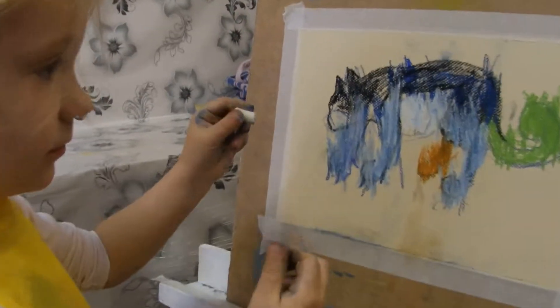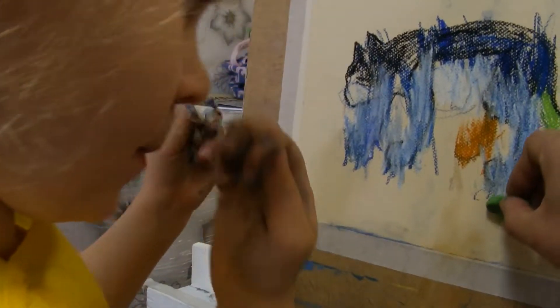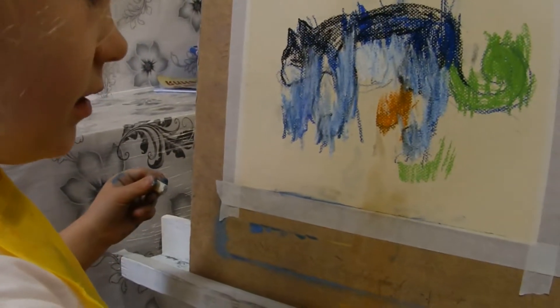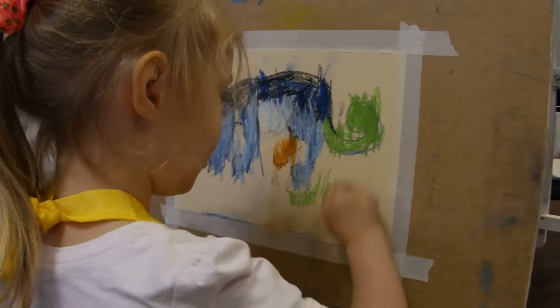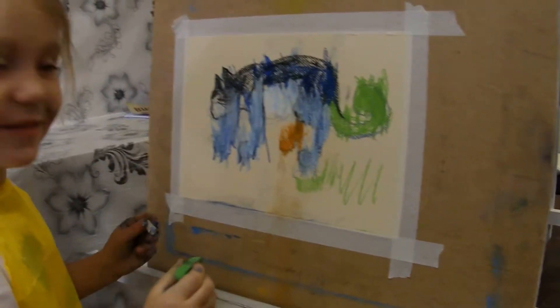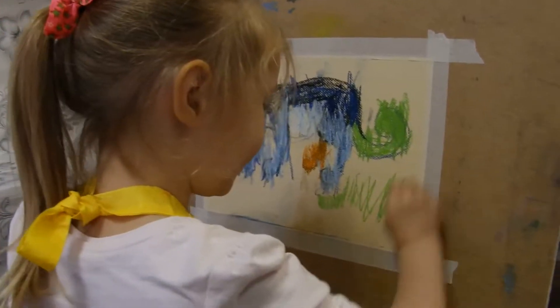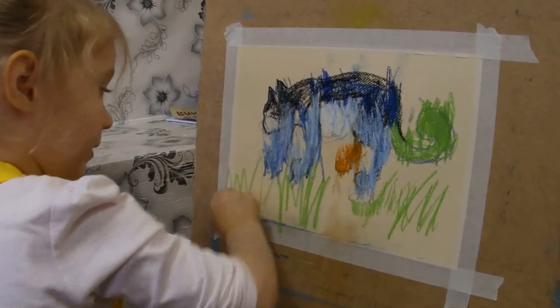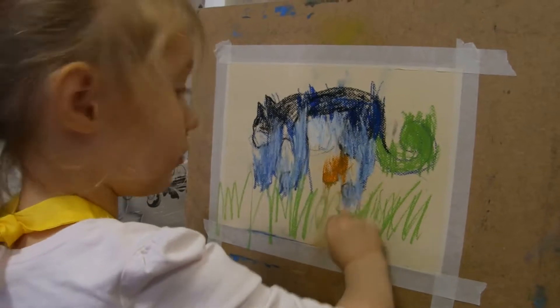Now we can also draw a tree here. There are a lot of trees. We have a tree in the tree, right? Yes.